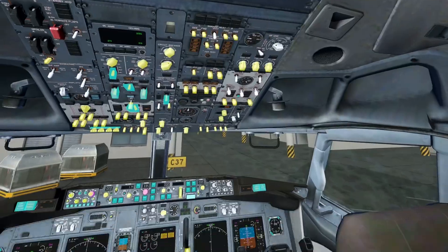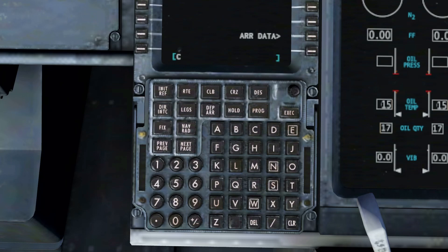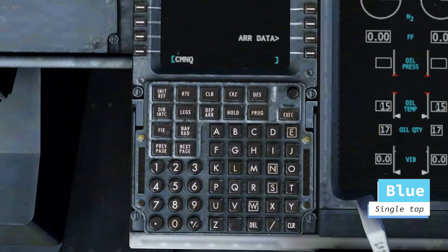There are a lot of blue ones in the cockpit actually. For example, the FMC is based on a lot of blue ones, as you can see here, because you just tap letters like this.